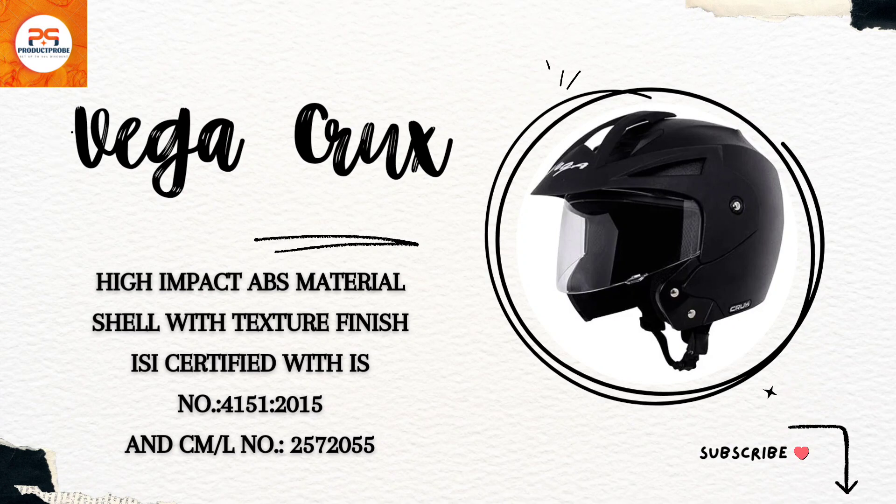Dive into the world of road safety with the high-impact ABS material shell featured in the ISI certified Vega Crux helmet.